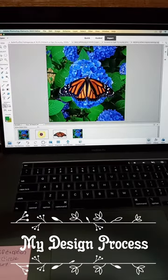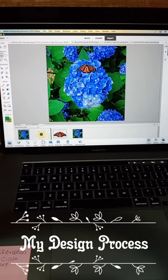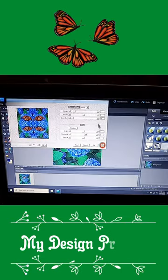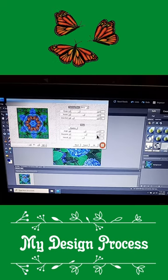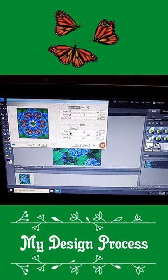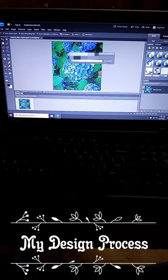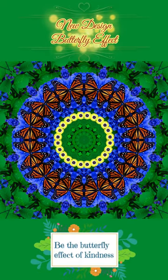I create a PNG of my focal points, strategically place them on the background that I've chosen, and then I decide how I want the layout to be. It's not quite as simple as this all looks — you really have to be strategic on where you place them.